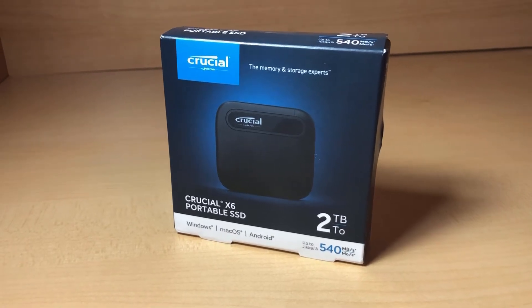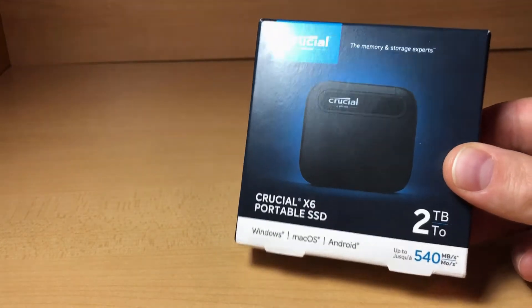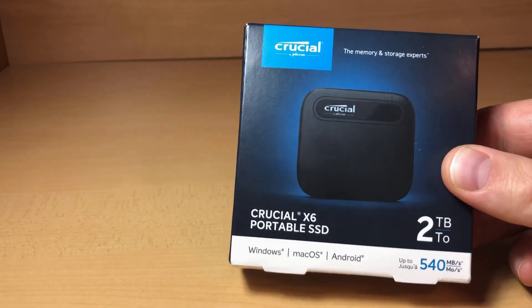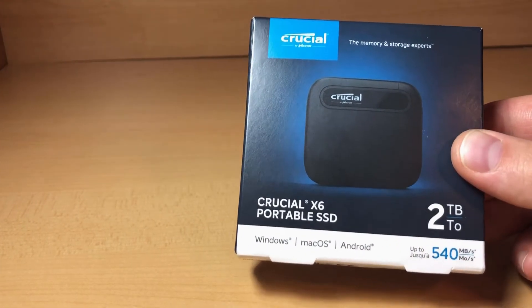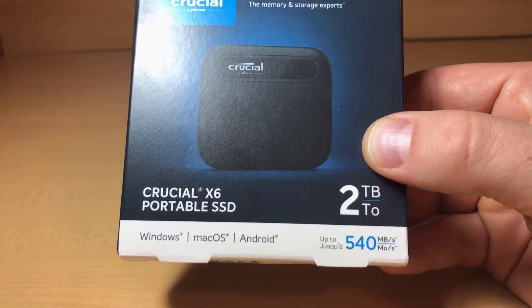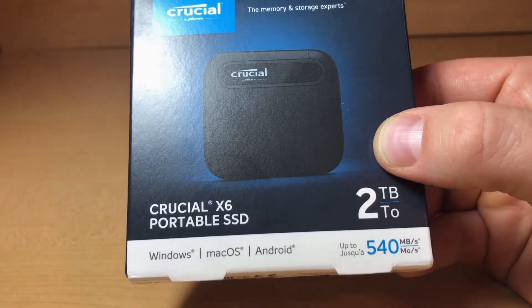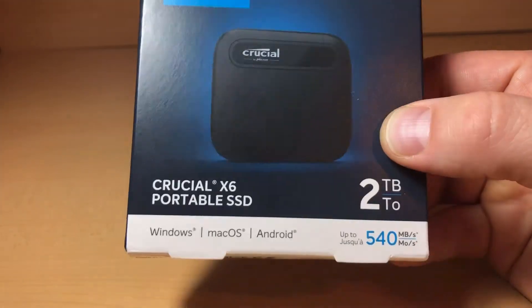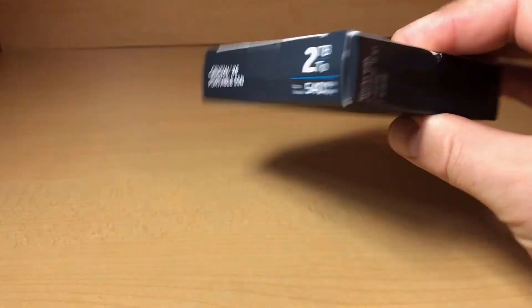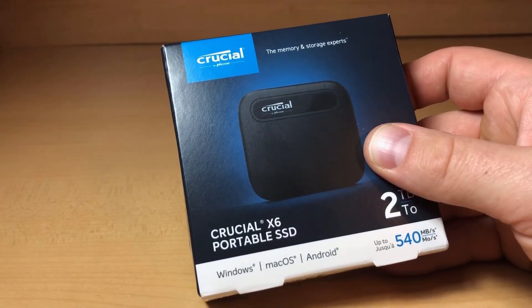Hey guys, welcome. Today we're taking a look at the Crucial X6, just released not too long ago. It's a small portable SSD — this is the two terabyte version — and it promises up to 540 megabytes per second read speeds. We're going to get into the tests after we do a quick unboxing.